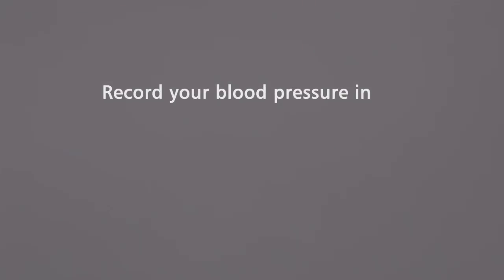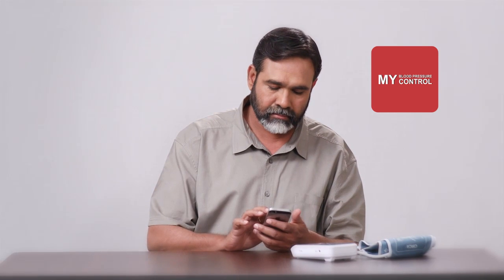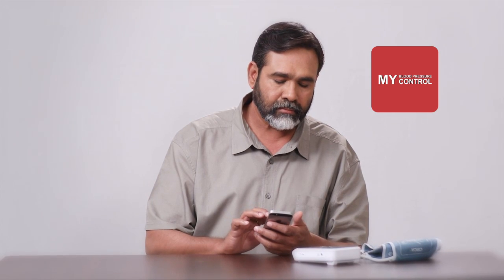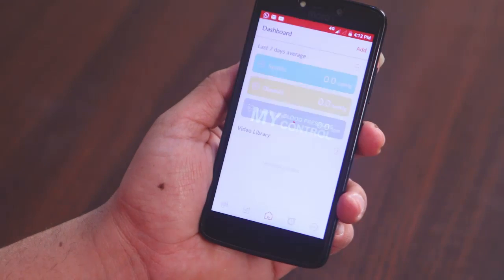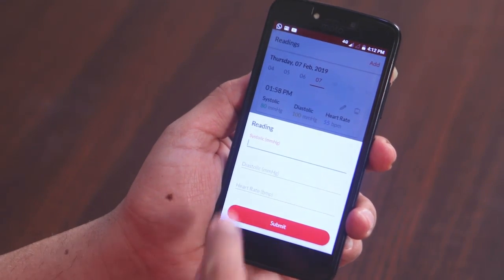Record your blood pressure in the My Blood Pressure My Control application. Open the application using the serial number shared. Serial numbers are mentioned in the welcome booklet — verify the same at the time of purchase. Once you have taken your blood pressure, open the application and press the Enter New Data button.